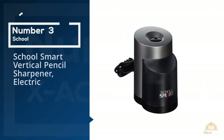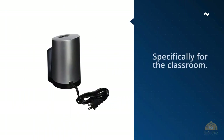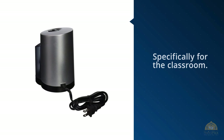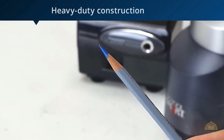Number three: School Smart Vertical Pencil Sharpener Electric. The School Smart vertical sharpener is a good choice if you're buying specifically for the classroom. Not only is it of heavy-duty construction, but it also works well with colored pencils and comes with its own 12 pencils. It also has an auto-stop feature — it'll turn itself off when the pencil is sharp.